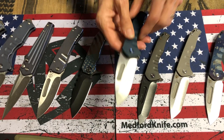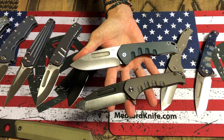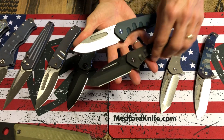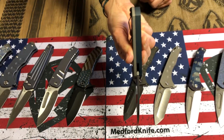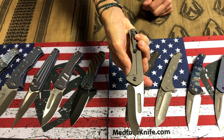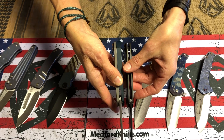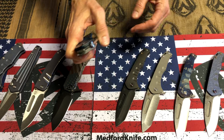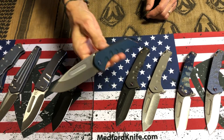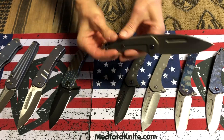Praetorian Swift Frame Lock looks a whole lot like the Praetorian Slim and the Slim Flipper, but it is aluminum on the handle. The grooves are a little deeper as the handle's a little thicker. It is still a titanium spring, but overall a thicker frame — that's one of the big factors that differentiates the Swift Frame Lock. It has hard anodized blue aluminum with flamed hardware.